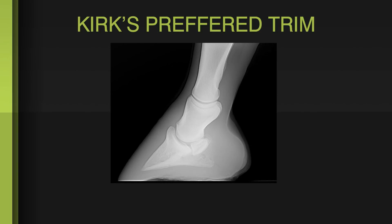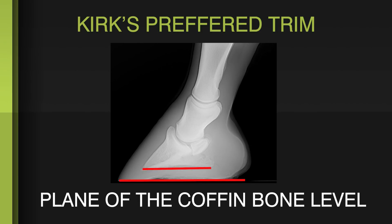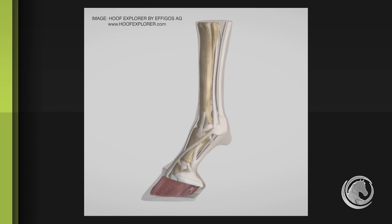In this part two of our two-part series on hoof care, our lead educator Kirk Atkins illustrates the technique for trimming to the plane of the coffin bone — making the plane of the coffin bone even with the horizon, or level with the floor. This puts the coffin bone on the ground so that all the structures are stacked on top of it in a very solid and balanced manner.